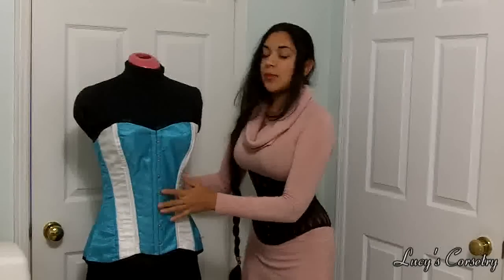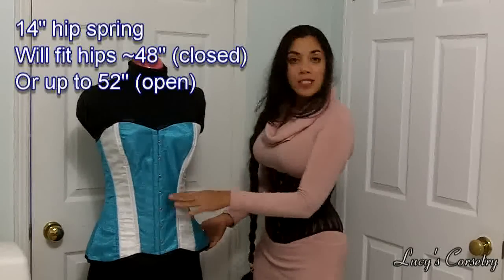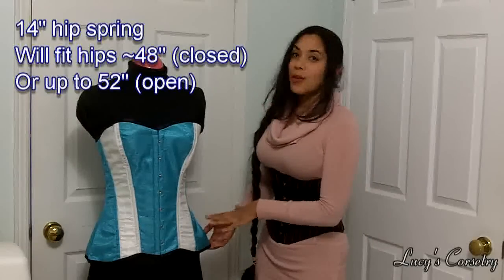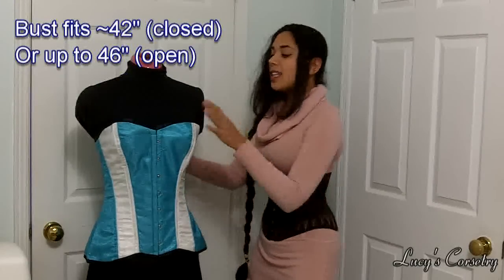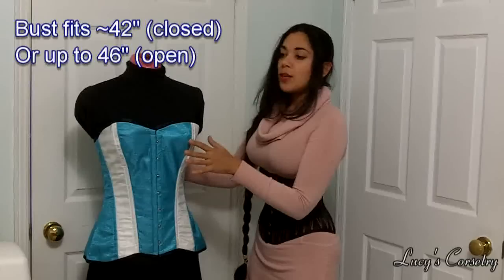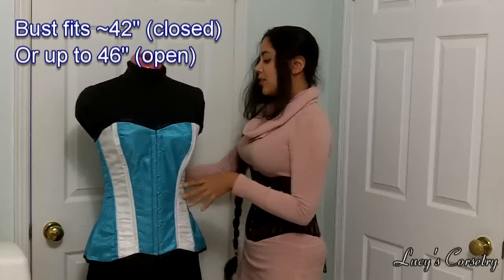This is good for somebody who is very curvy to start with, somebody who has very large hips. The waist is 34 inches, but the hips can fit about 48 inches — that's about 14 inches difference in the hips. The bust is a little bit more modest; I believe it can fit up to about 42 bust, about 7 or 8 inches difference from the waist.